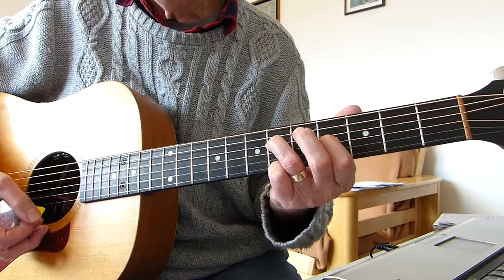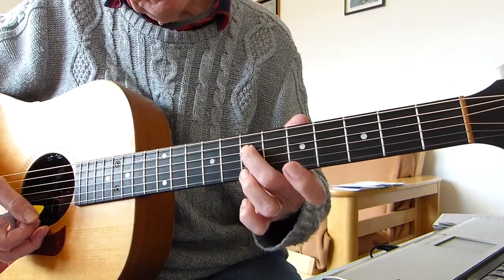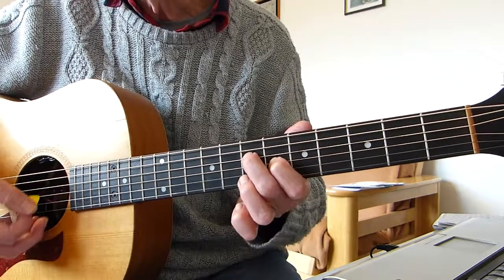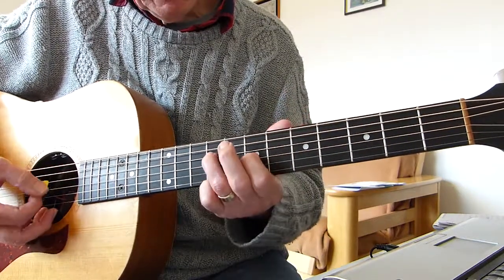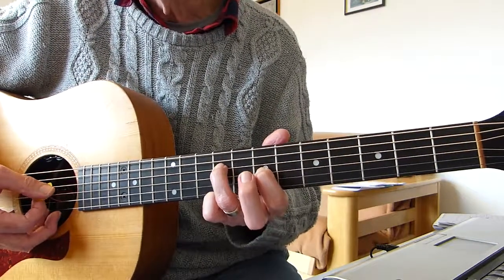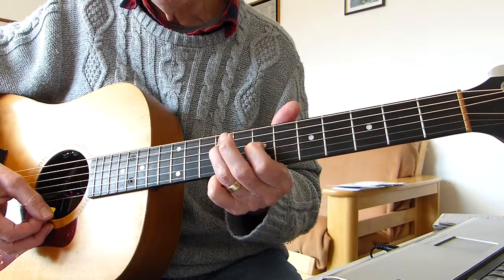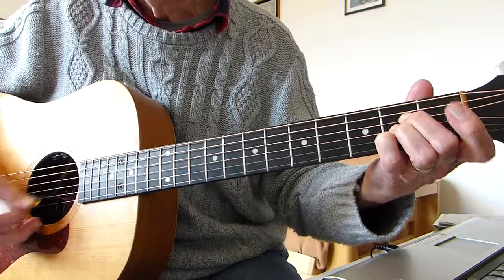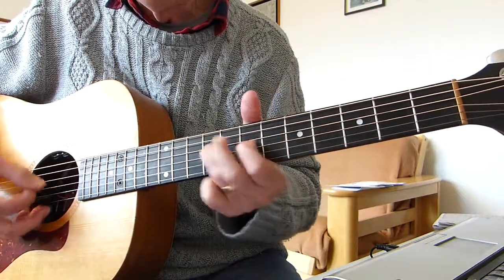And then you play a partial A chord shape: first finger on the sixth fret of the third string, second finger on the seventh fret of the fourth string. Then we do that shape again: seventh fret on the third string with my first finger and my third finger playing the ninth fret of the fourth string. So far the intro is that sequence.